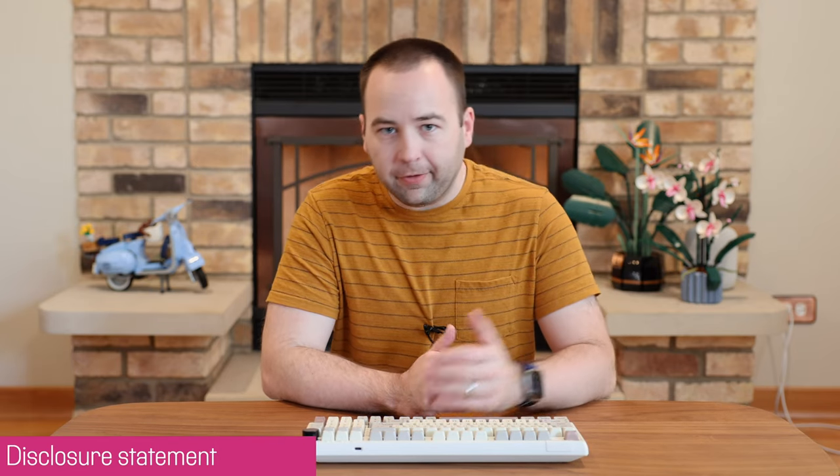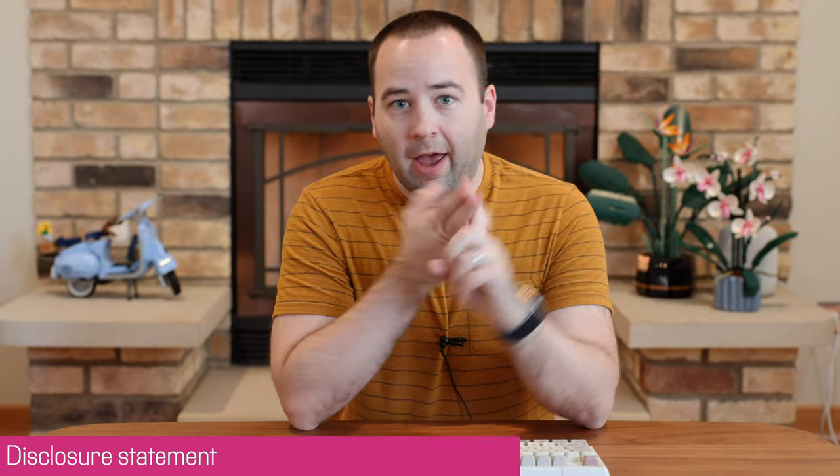Full disclosure, EpoMaker did send this keyboard to me so I've been using it for a few weeks, but as always when I'm given hardware to review I have no obligation to make a video at all, no obligation to say anything specific, and I'm not showing this video to the manufacturer ahead of time — they're seeing it the same time you are. So with those disclosures out of the way, let's do a quick overview of this keyboard.